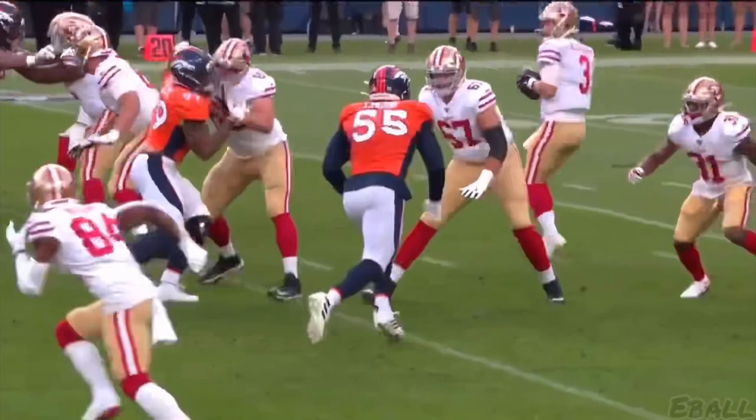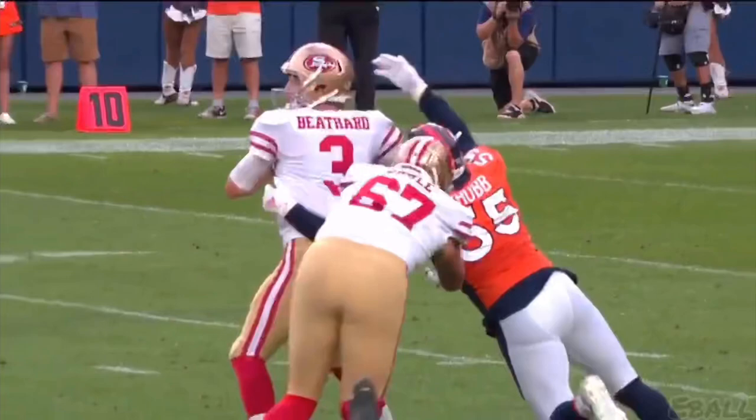The most important thing when you're getting a sack — get the football. That's what the great ones do. You don't always have to take the quarterback down, but if you can get the ball out, that's the priority.